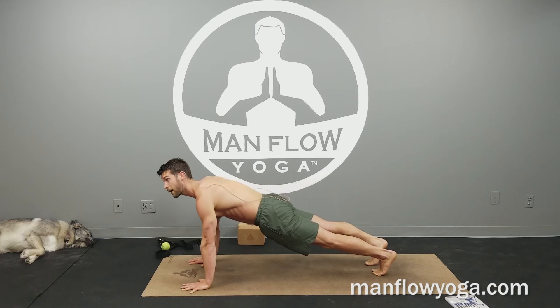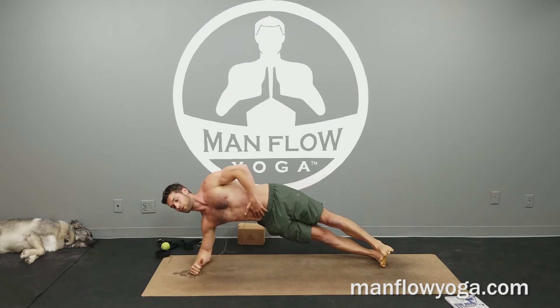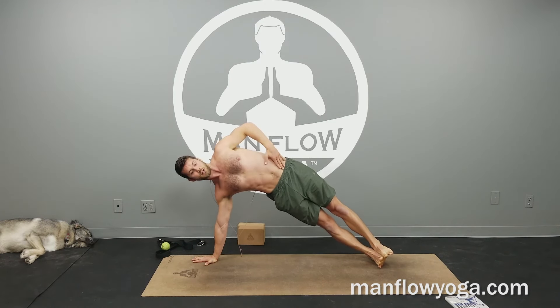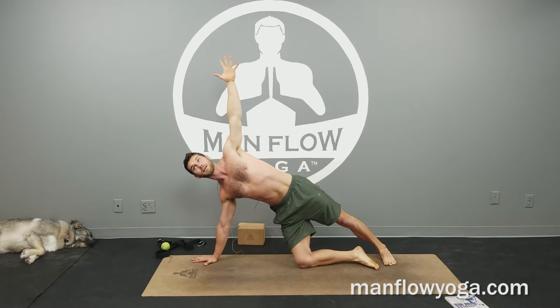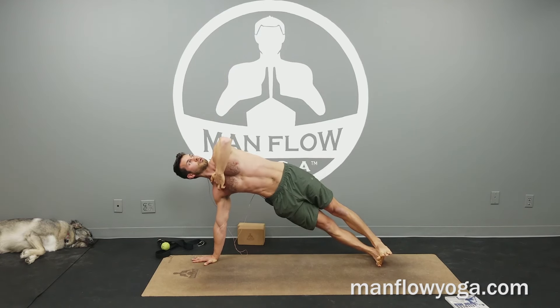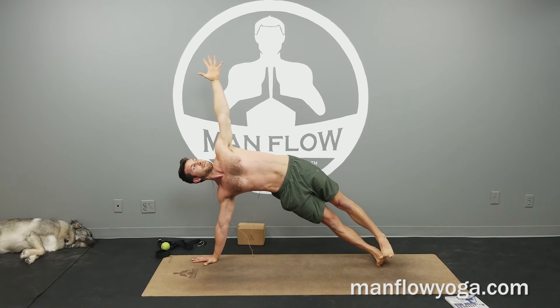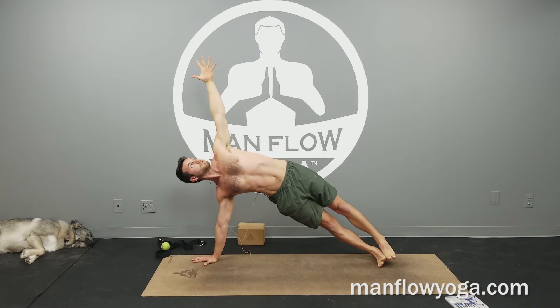And then into a side plank. If you have issues with your palms, go down to your forearm; if not, you can go all the way up to your hand. Stack your shoulders on top of one another, lift your hips as high as you can toward the ceiling, and then extend your arm up. If you need to take a knee down because you have trouble balancing, that's fine — just take the right knee down. Otherwise stack the feet. Lift your hips high. Keep the right shoulder right above your right hand, and stack the left shoulder above that. Make a straight line from your right hand all the way up to the left hand, hips hiking up. That's going to help strengthen your hips — we're also working on the obliques.